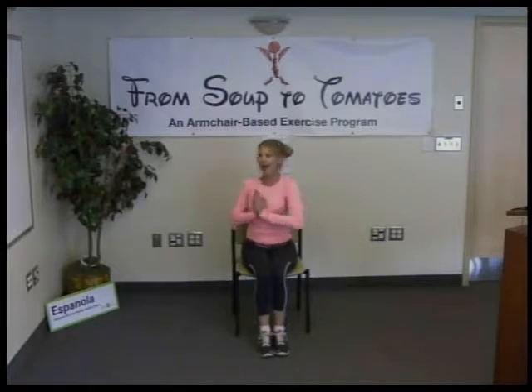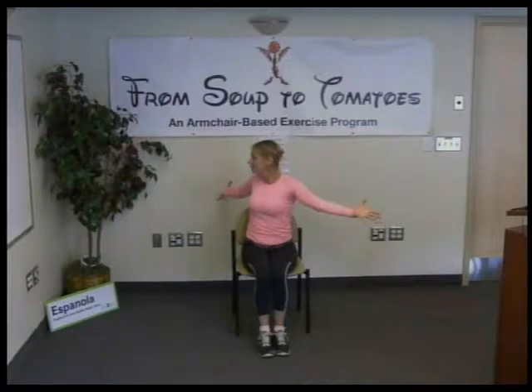Doesn't that feel good? Exhale, inhale, open yourself up; exhale, return to the heart center; inhale, back up. One more time — exhale, inhale, open wings; exhale, return; inhale.